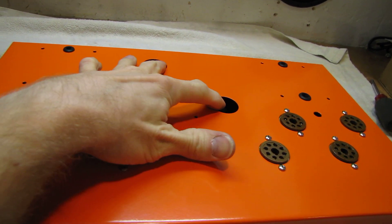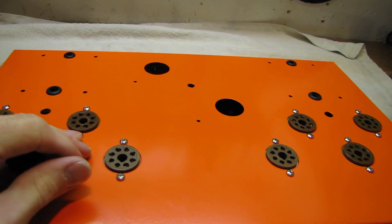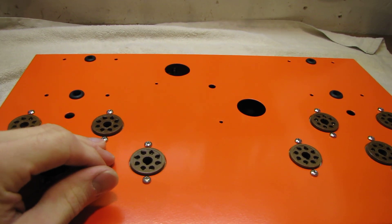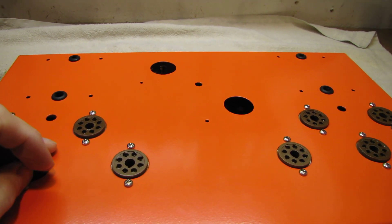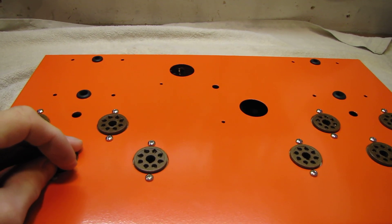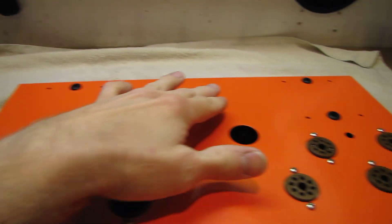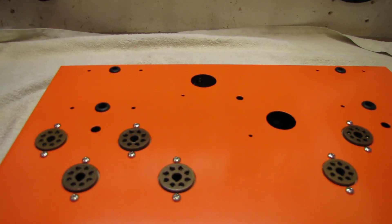In the center here is going to be the toroidal power transformer — it's actually an Antec 3T325, I think is the model. It's going to give me about 425 volts of B+ at lots of current headroom. In the back corners are going to be a pair of 60-watt Edcor transformers.